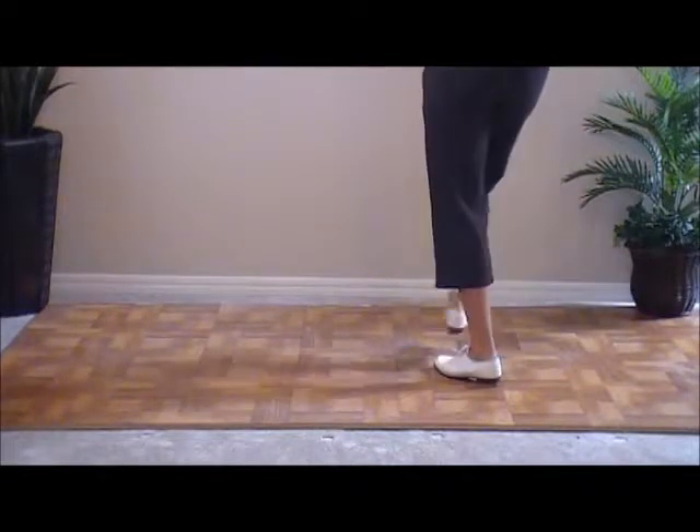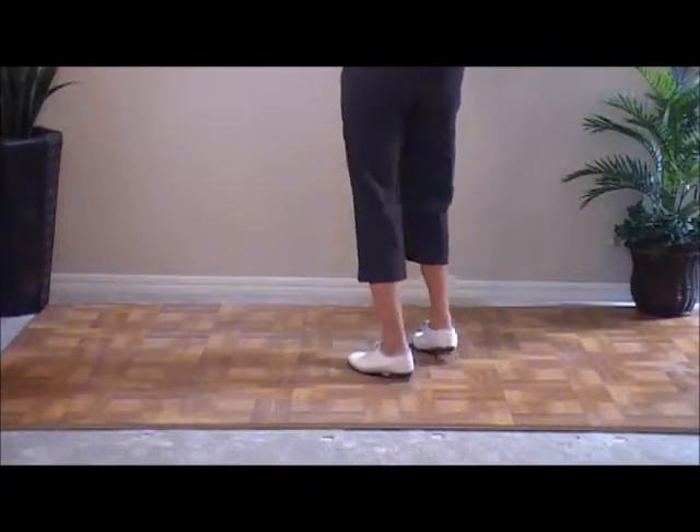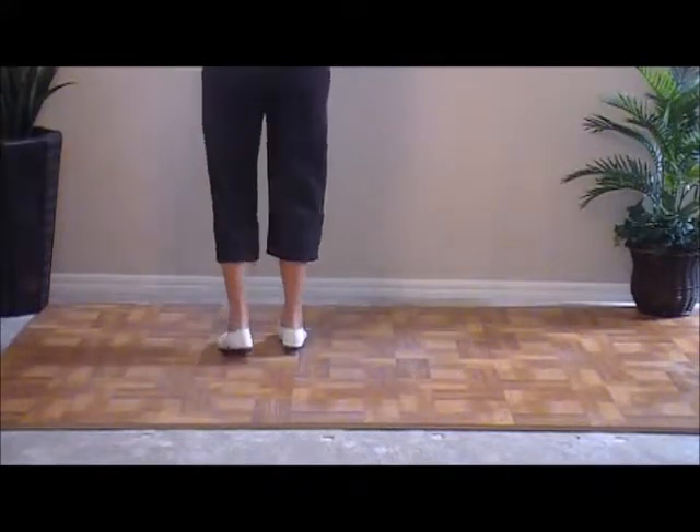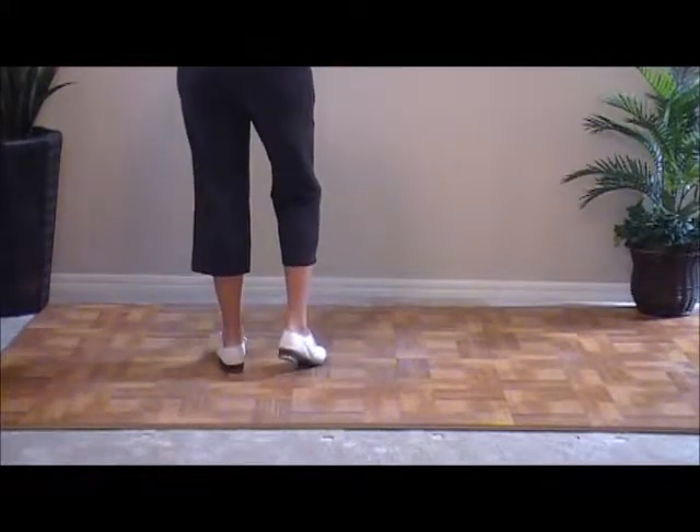We're going to move to the left with three hit steps: double step, hit, step — three times. Then a basic to make us go back to the right.